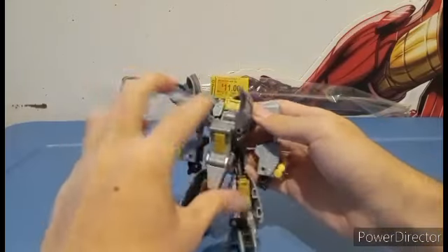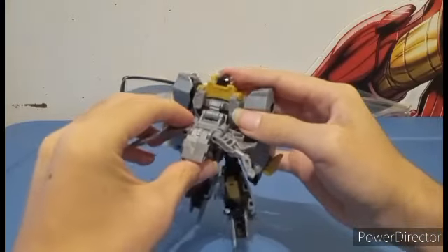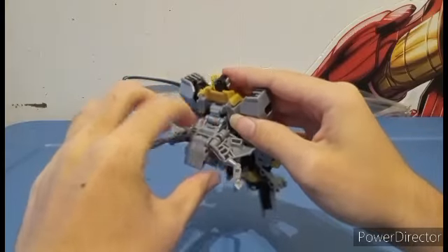That's almost all the dino mode done. Last thing you need to do is flay these out, and then you have this tab here.